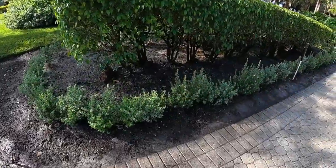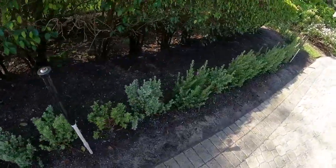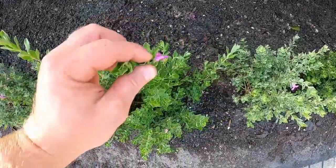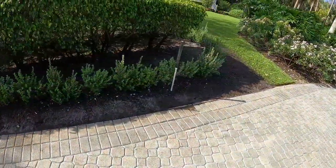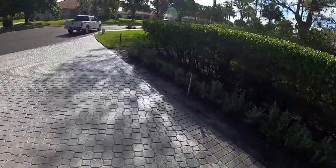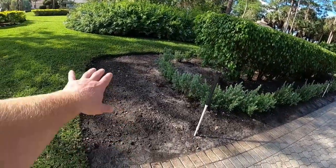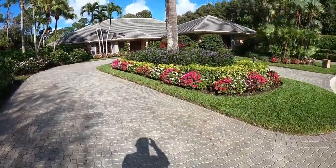Alright guys, up here in the front driveway we did a lower hedge of Texas Sage. It's got a nice color contrast from green to a light green, almost white color. It throws a nice little pink flower, very soft textured, very nice look. We wrapped the Ficus Hedge around — it's a little shady here, wish you could see it better, but you know, life's not perfect. So that's what we did in the front. Very nice look. We're gonna add grass all in here and come back and fill that in — the grass will come right up to the edge. Very pretty. Let's go take a look at the back.